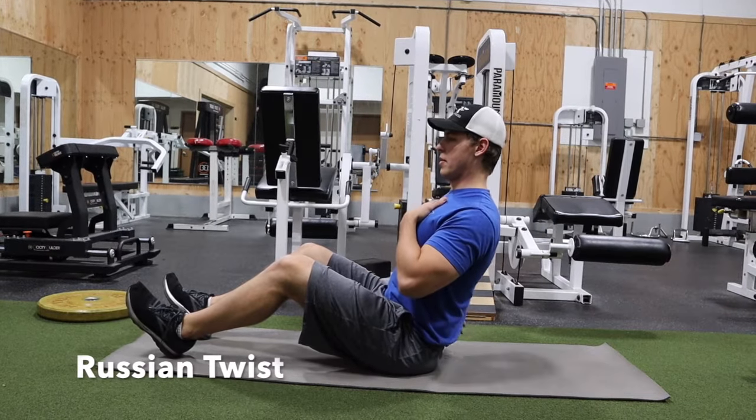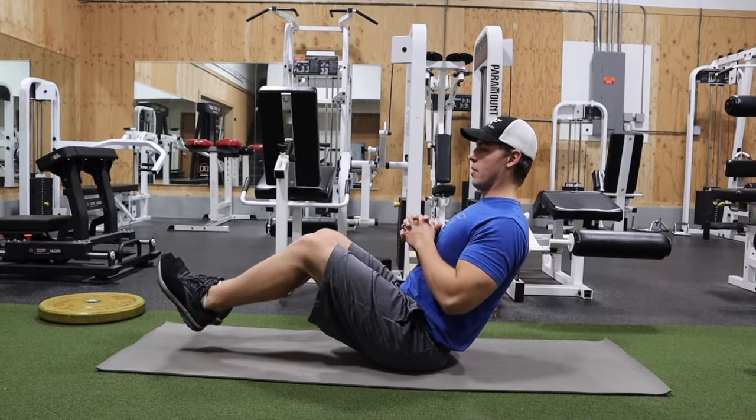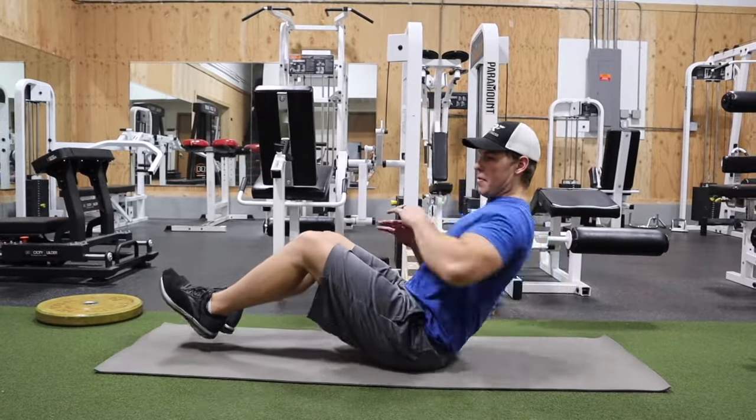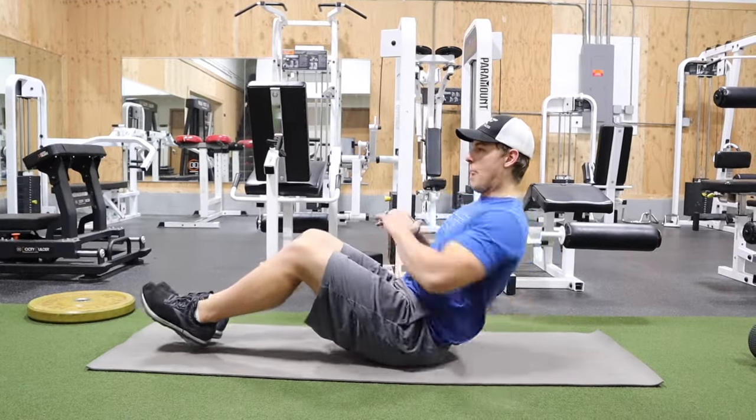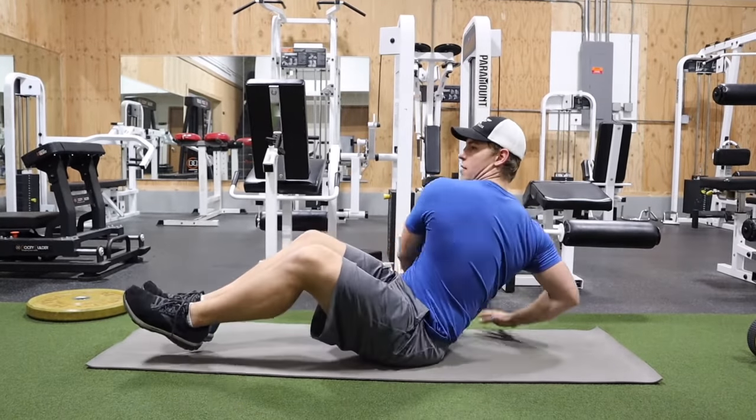The Russian Twist. With the Russian Twist you want to keep that chest tall and that low back neutral. When you are doing the Russian Twist you're balancing on your hind end and twisting side to side.